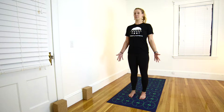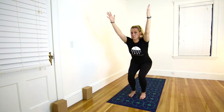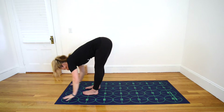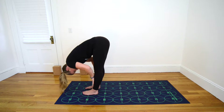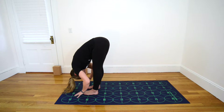Inhale, sit back as though you're sitting in a chair, raising your arms up over your head for Chair Pose. Exhale, fold forward. Inhale, flat back, straight elbows. And exhale, fold over your legs into Standing Forward Bend.